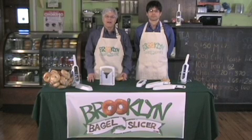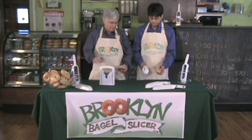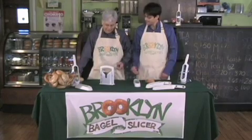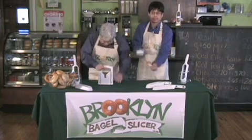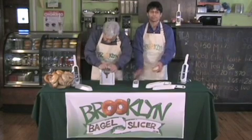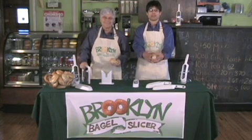Welcome back to Bagelology. Today we're going to show you what's the fastest and safest way to slice a bagel. Ready Michael? Go! Ready? Go! Go! Ready? Go! Smoosh! Perfect slices every time with the Brooklyn Bagel Slicer.